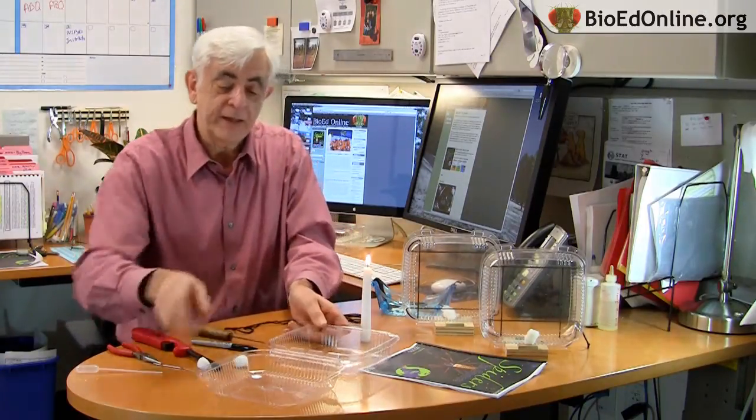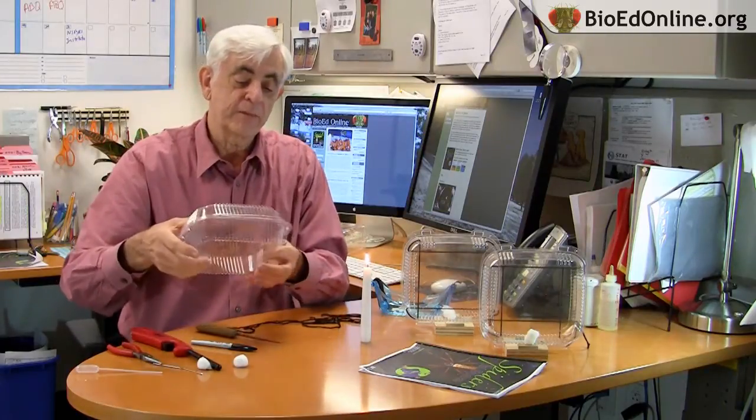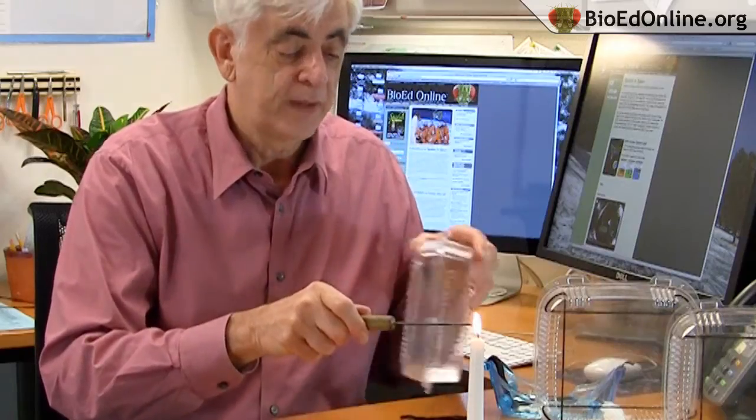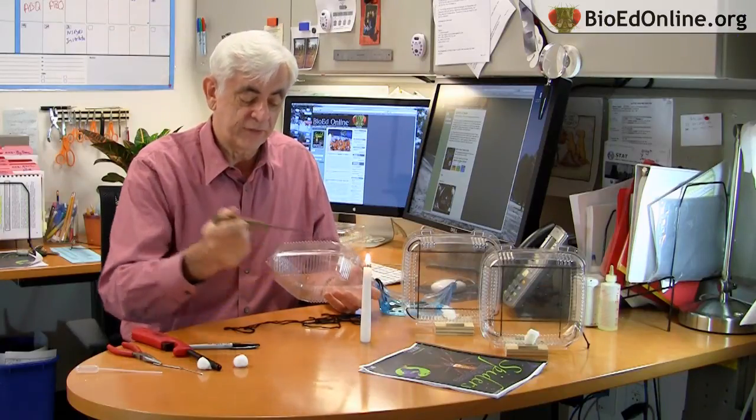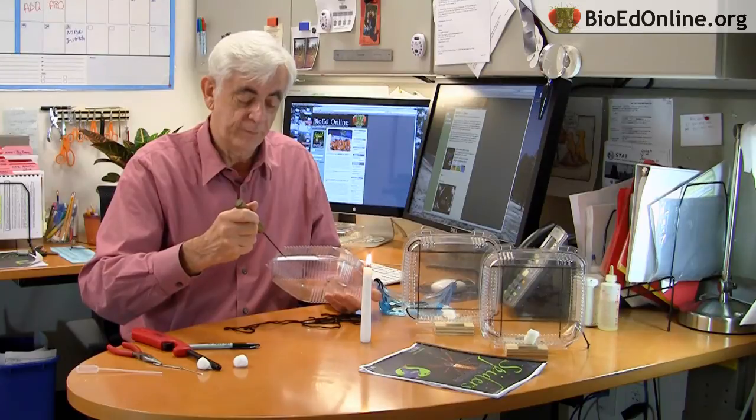I'm going to start heating this up. I'll close the box up to make it nice and strong and start heating it up with the candle, with the ice pick into the flame like this. It just takes a few moments to get it nice and hot, and I'll melt through the side of the box. There's the first hole right there — see how easily that went right in. I'll reheat it again and make another hole on this side, and go around the box and do a total of eight holes along the side.